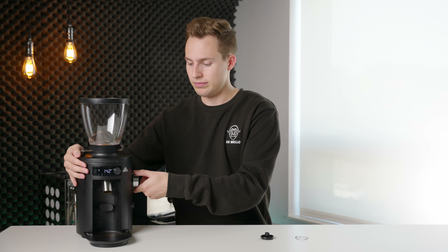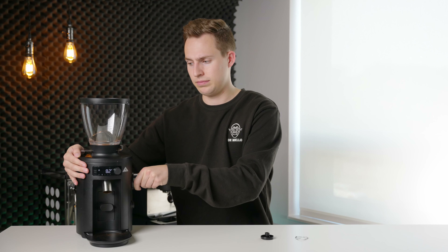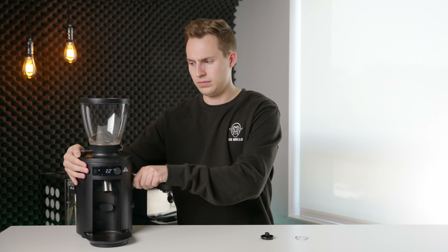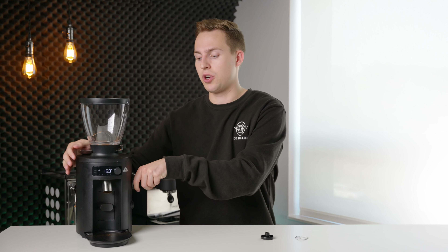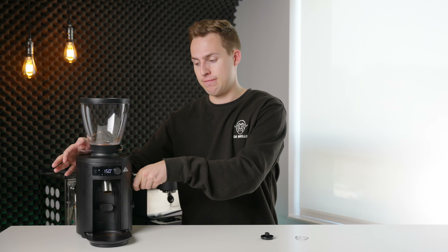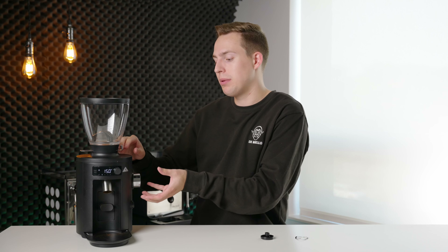So we're going to turn this on very carefully and slowly go finer and finer until we hear that chirping. Once you hear that light chirping, what I would recommend is you turn it slightly coarser, then pull out and set that as your new finest setting. You can have it go right to touching at zero if you want — it's completely up to you — but as a little bit of a factor of safety, I would probably dial it back a bit and set that as your lowest grind setting.